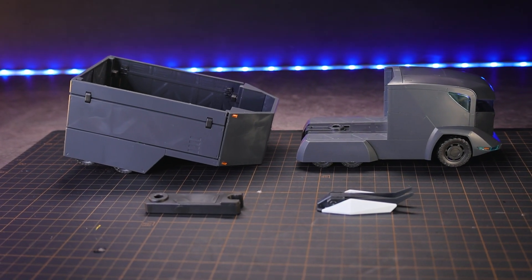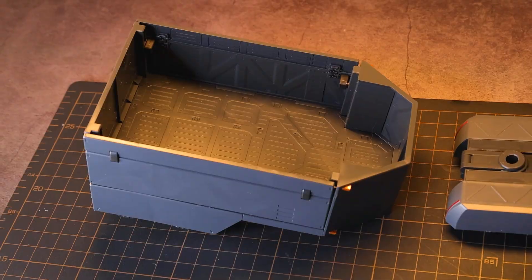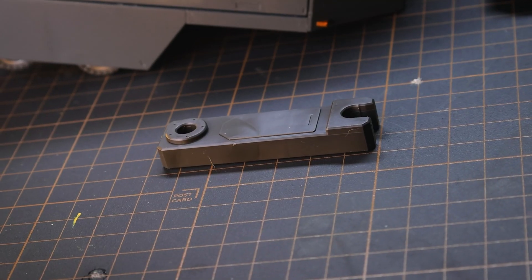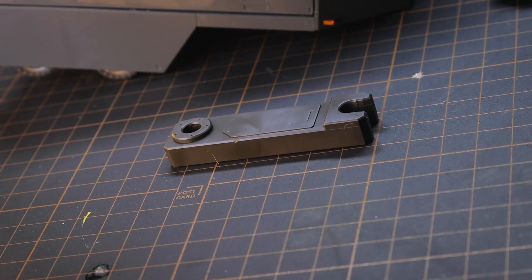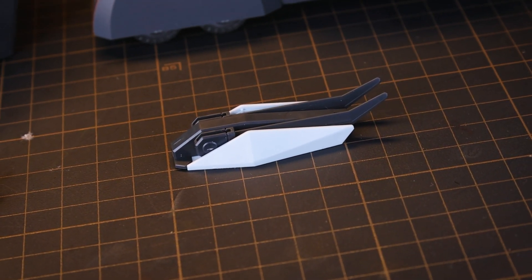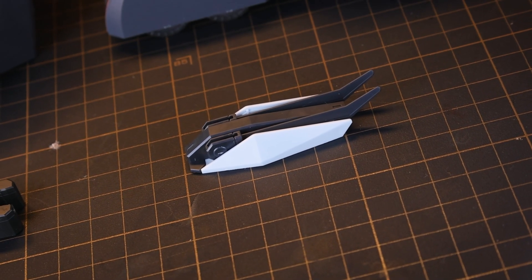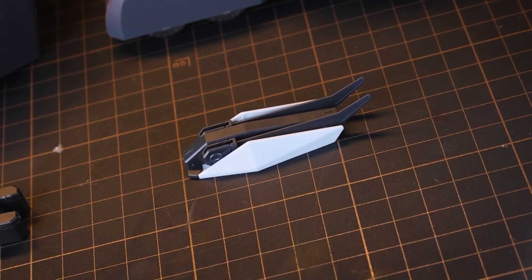Jumping right into what we get in the box once it's all put together: the tractor unit itself, the trailer segment, and a section for attaching more trailers — those are not included, you need to buy more of this box. And this, which I was not expecting: a weapon for use with Kenbu, and another reason you might just want to buy two of these.